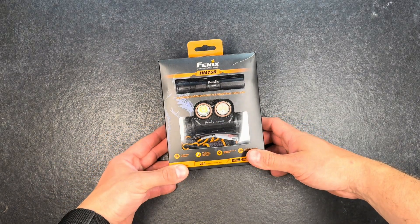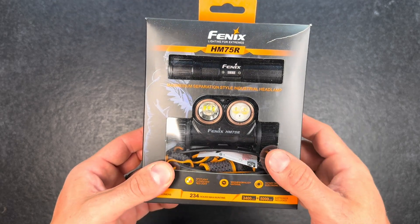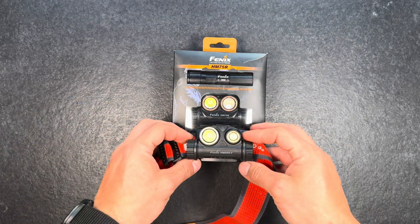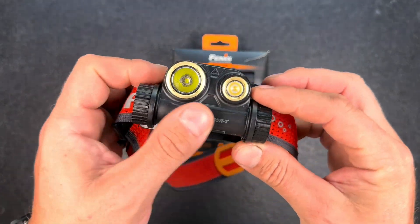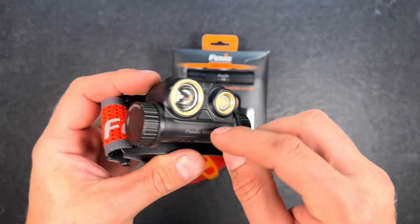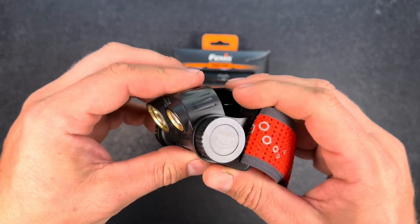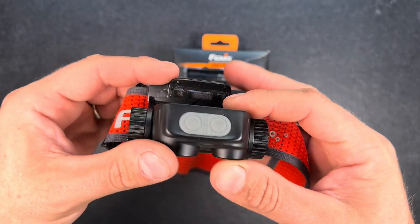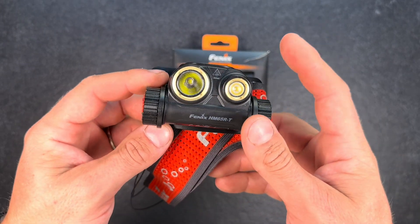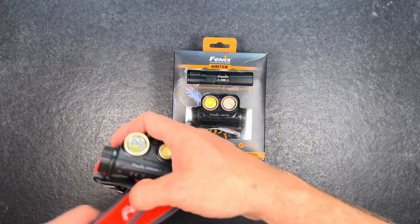Hey guys, welcome back for another Fenix flashlight review. I'm pretty excited about this one — it's the HM75R. For some of you the design might look familiar, because it looks quite a bit like the HM65R which I got in the trail version. That's pretty similar to the normal 65R but it has a sturdier headband, is easy to adjust, and has a bit more power and different output levels. I will put a link in my video description where I reviewed that one, and I will also later show a comparison between the 65R and the 75R.